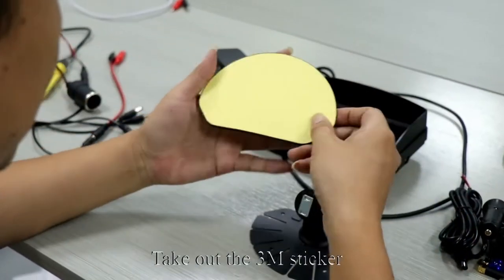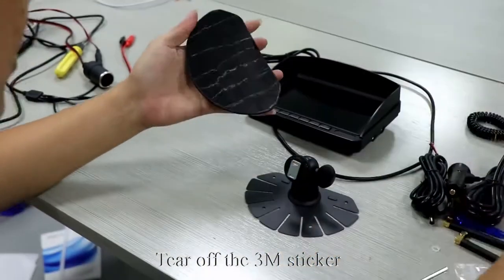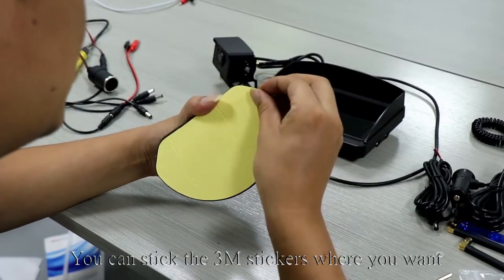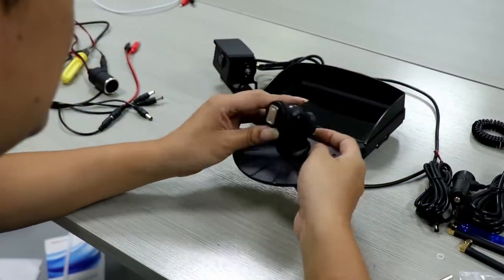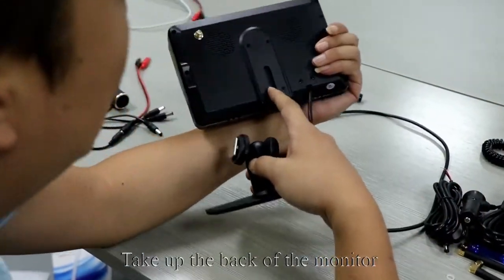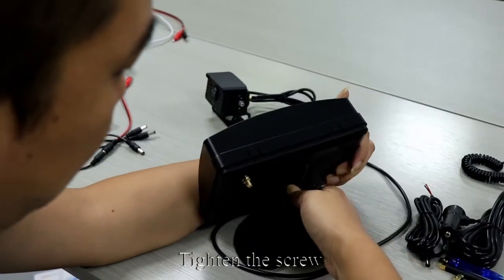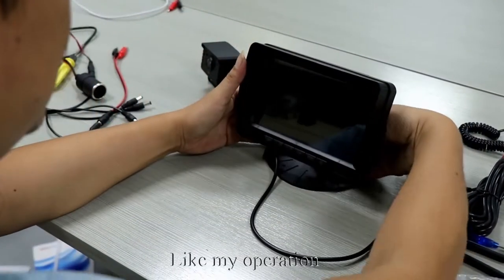Take out the 3M sticker, tear it off, and stick it on the bottom of the bracket. You can stick the 3M stickers wherever you want. Take up the back of the monitor, slide the cube into the back of the monitor, and tighten the screw.